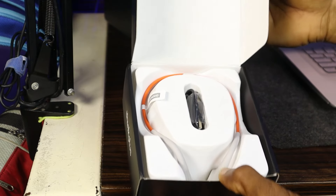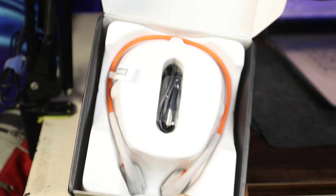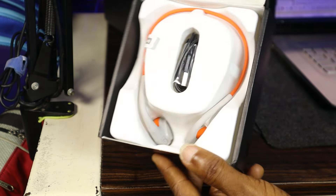Hello YouTubers, thank you again for coming back to Techloom. Today I'm going to be talking to you about the Lenovo X7 headset. This is one of these bone conduction headsets that I stumbled on on AliExpress. I wanted to get a feel of what it looks like and what it sounds like, and that's what I'm going to be sharing with you now.